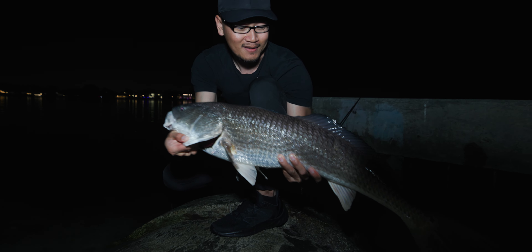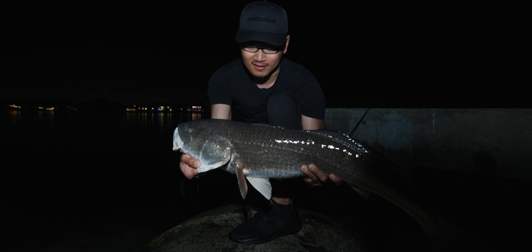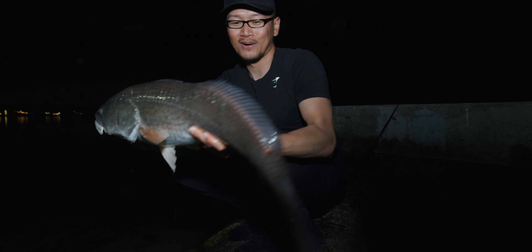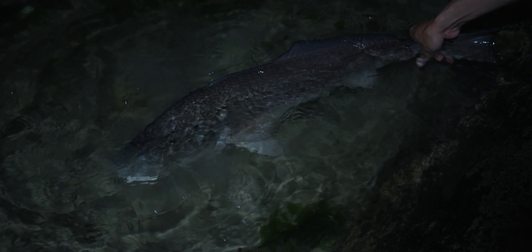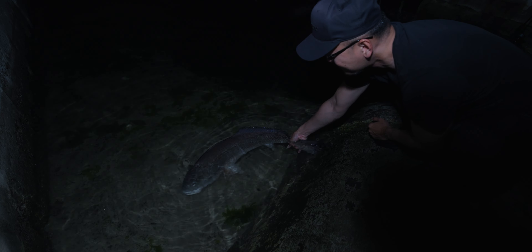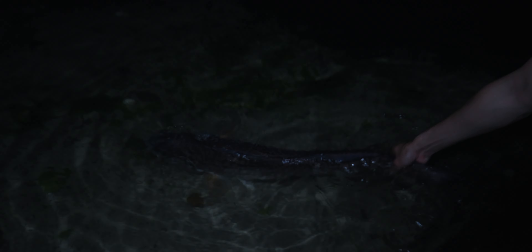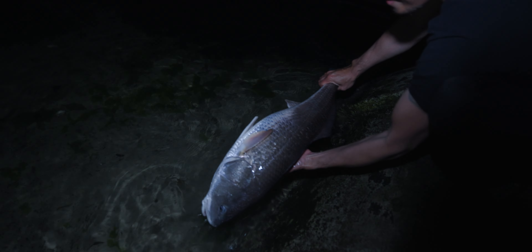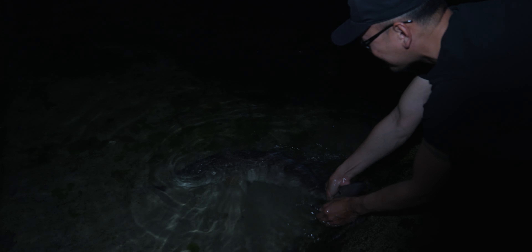What a tank. Probably 15 pounder right there again — 12 to 15 pounder. Second one of the night. Pumped! Let's put it back in the water. Solid one. These guys are freaking bruisers. He's ready, ready to go. One last look. What a tank. Thanks for the catch, buddy. See ya.